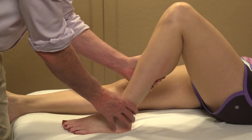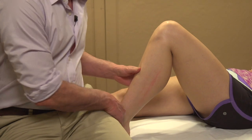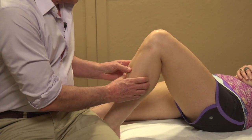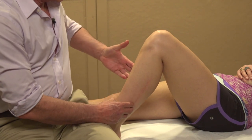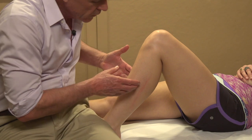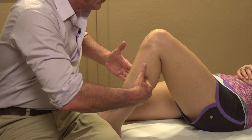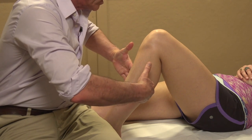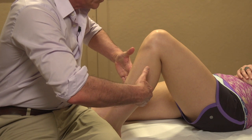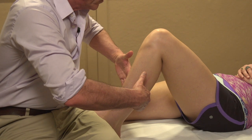Otherwise you really do want to get down close. We can also do this stabilizing the foot with my third hand — I can go just inside the shin bone. I'm finding the shin bone and going just inside it, finding the fibula bone and going just behind, just inside of it. Now between my hands I have that deep posterior compartment. Heel up, heel down — good — heel up, heel down.